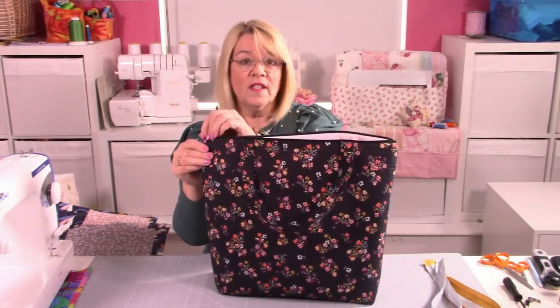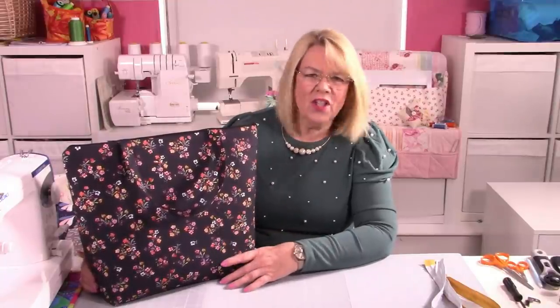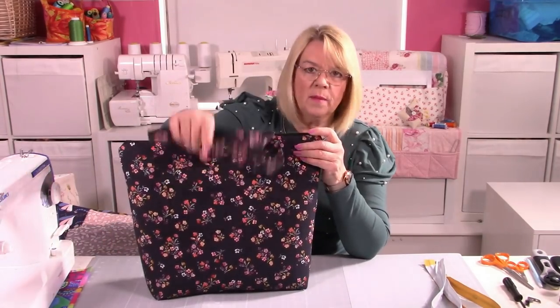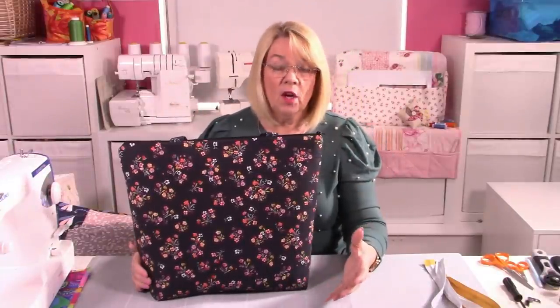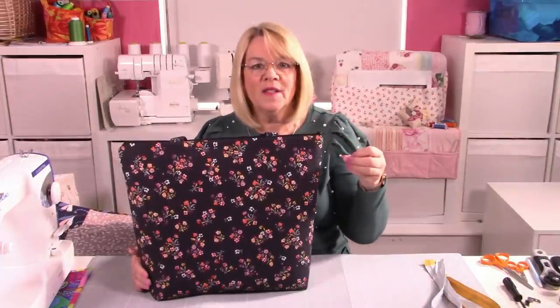So it's a big tote bag with a lovely big zipper pocket in the centre for security. Maybe it's the bag you're going to take shopping, or to the beach on holiday — it's perfect for taking all your swimming gear and bits and bobs. It's a good size, and you need quite a bit of fabric for it because of all the pockets. I've lined every single pocket as well.